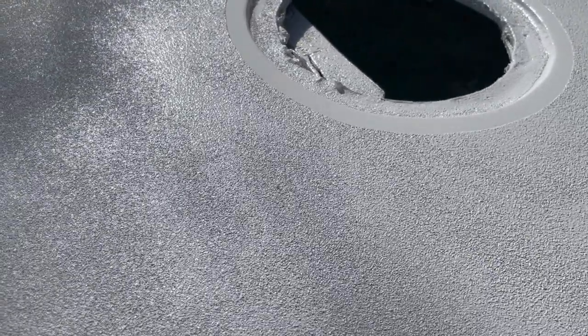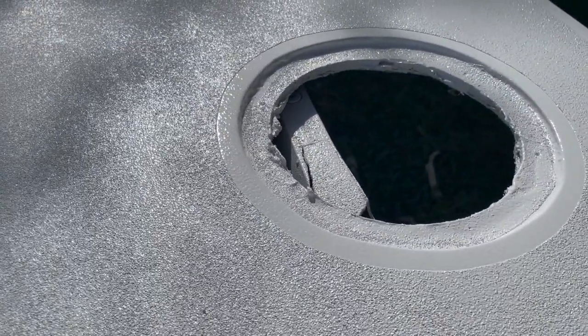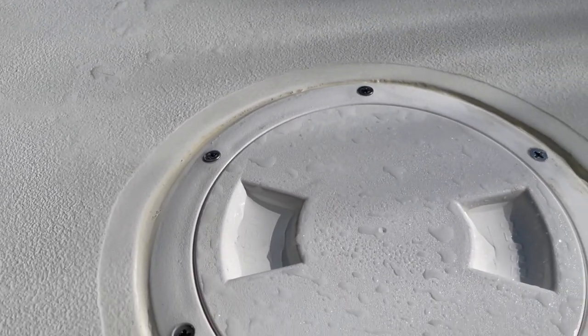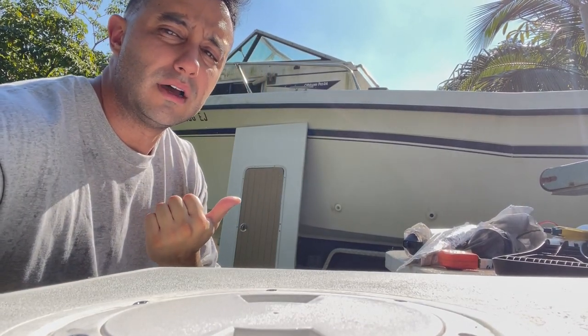If anybody's thinking about doing this themselves, go for it. I've never done this before and just watched a lot of YouTube. With prices the way they are, it's almost worth doing yourself if you have the time. I've been working on this project for a while now — really gratifying, really happy with it. So the hatch is done — let me know what you guys think in the comments. If you would have done things differently, or if you would use paint versus gel coat, like and subscribe. If you want to see how we get this hatch done, tune in next week.